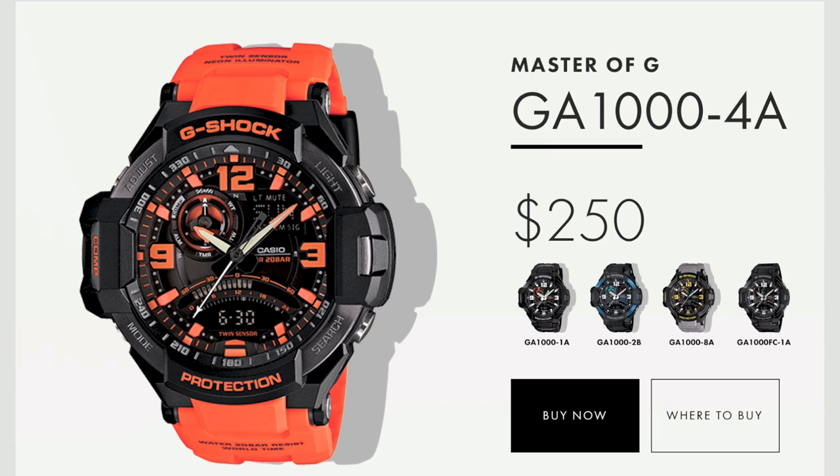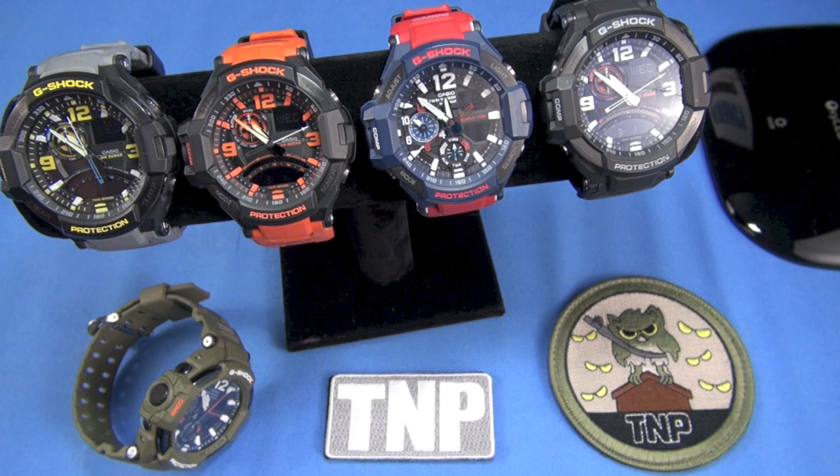You can get an orange one that was discontinued, and five years from now when you see this video and want it, it might be $300 instead of $150. We see that all the time with Casios. Size, lug width, weight, comfort, sweat factor, and strap retention are next.